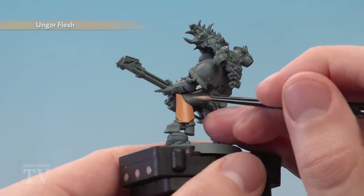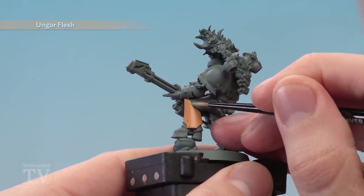Once you've finished applying the base coat, you're then ready to edge highlight the armour panel using Ungor Flesh applied with a small layer brush.